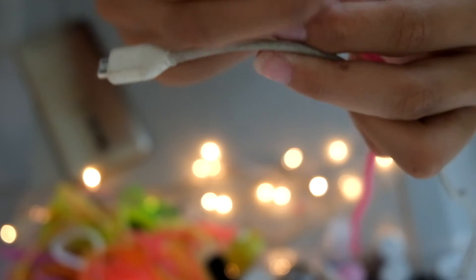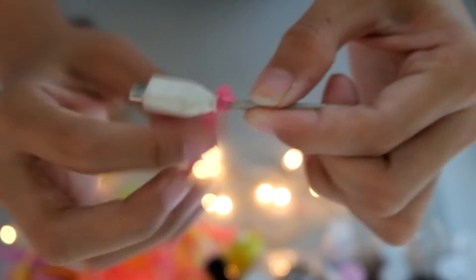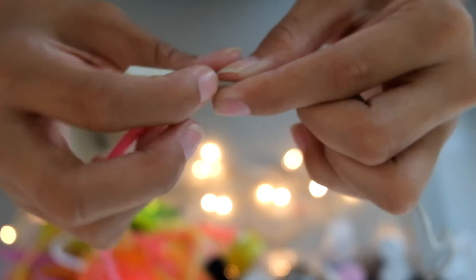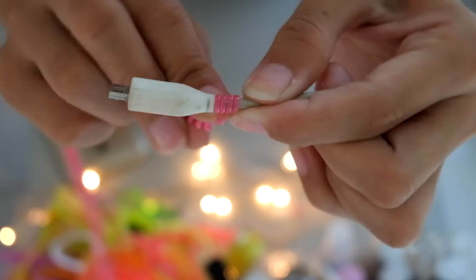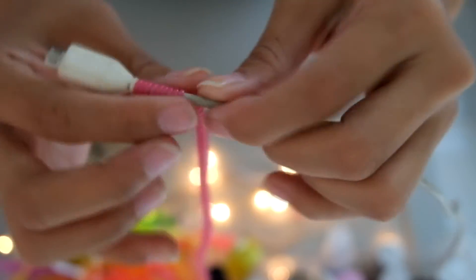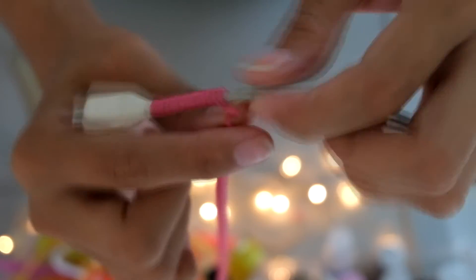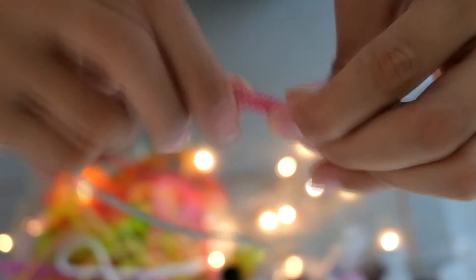Once you're done with that, find the end of your cord where you want to start attaching it, and you just wrap it around — just wrap and wrap. You can wrap it all the way or just partway; it's really up to you.